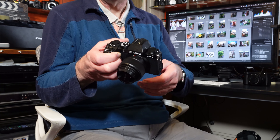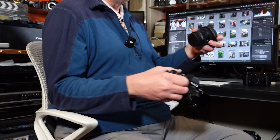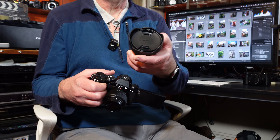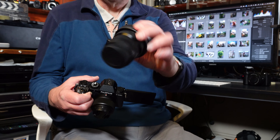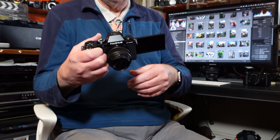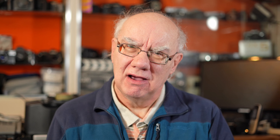The XM5 has no in-body image stabilization, whereas the XS20 has three-axis to five-axis image stabilization in the body. So even if the lens doesn't have image stabilization, the body will have it. For example, my Sigma 10-18, one of my favorite lenses for the Fuji system, and the 18-50 have no in-lens stabilization, so the XS20's IBIS is ideal. It's still really compact.